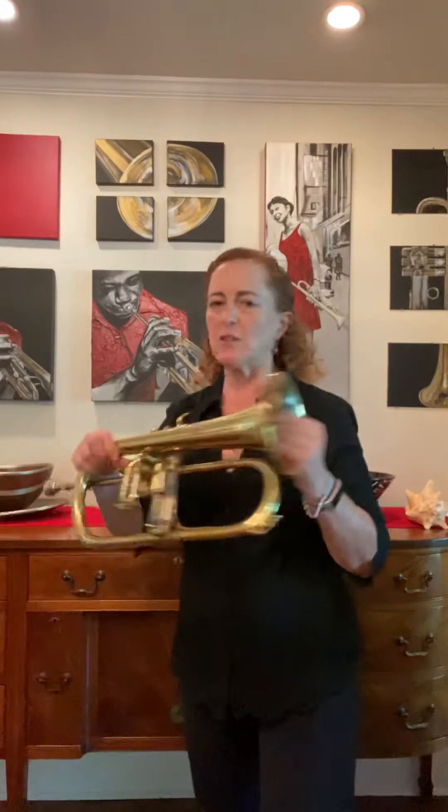And then later on you had what's called a flugelhorn. I love this instrument — it's one of my favorites. Usually if I play jazz, I'll play this. It has a really nice mellow sound.